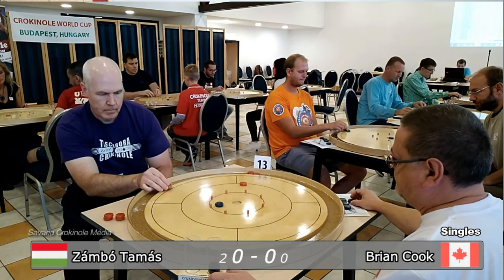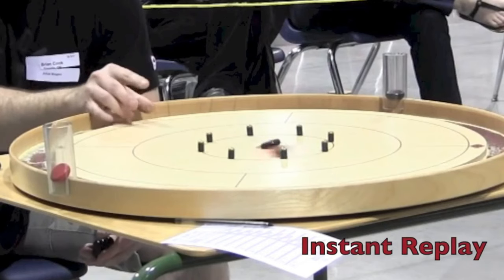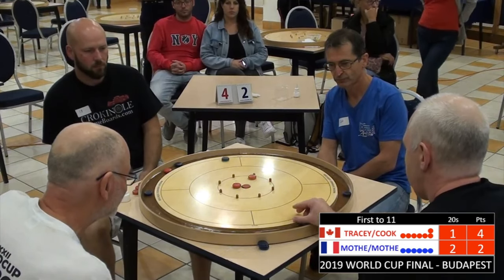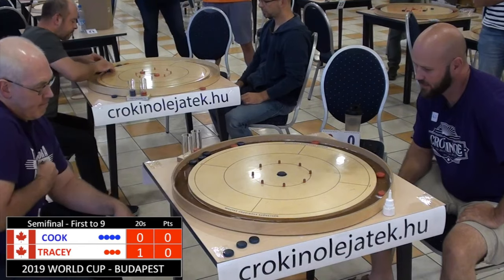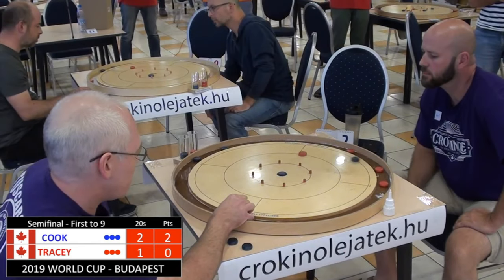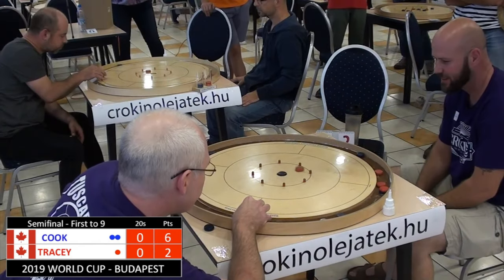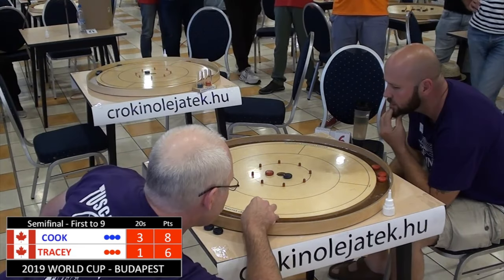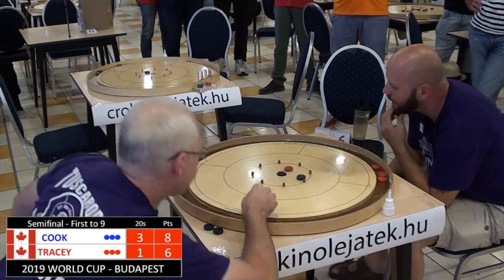Before we dig into this, please know that this is an advanced drill. So if you're new to Crokinole or you consider yourself to be more of a beginner level player, go ahead and try it. But if this just isn't fun for you, please don't do it. Wait a few weeks or a few months, or don't come back to it at all. The point is, only do it if this is a fun, engaging challenge for you.